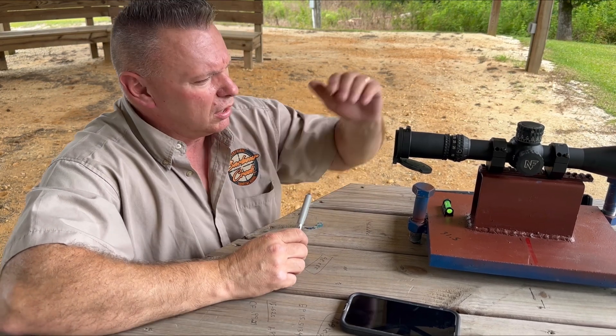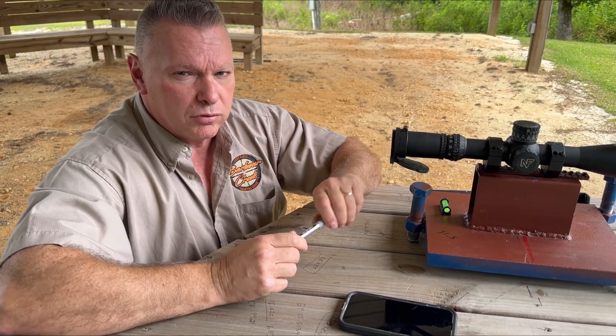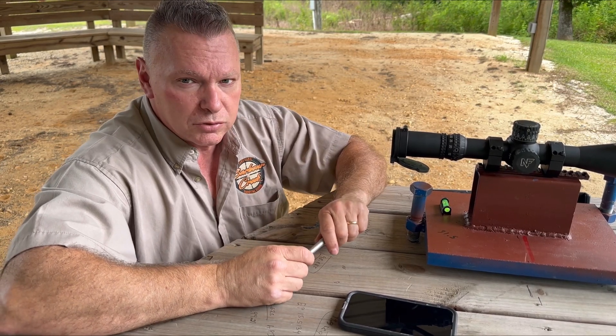This was another good downrange tip from James at Barber Creek. This is a correction factor sight scale vertical test for your scope. Thanks for joining us.